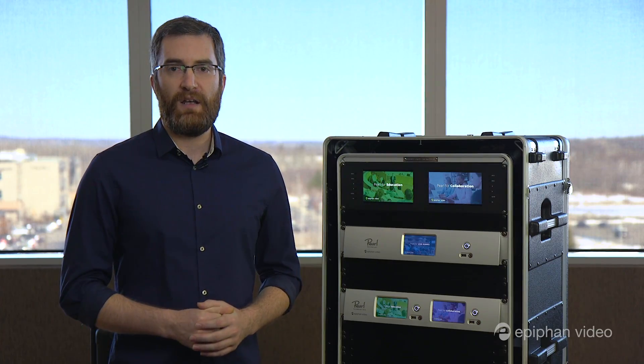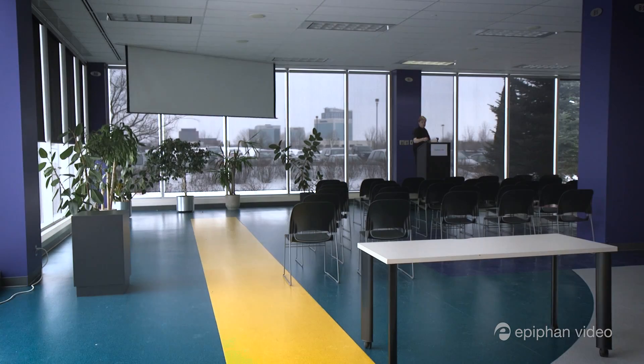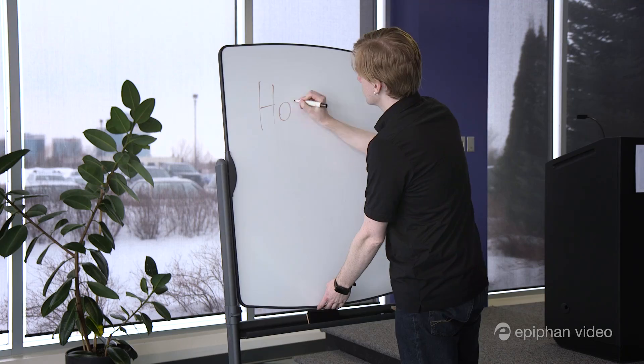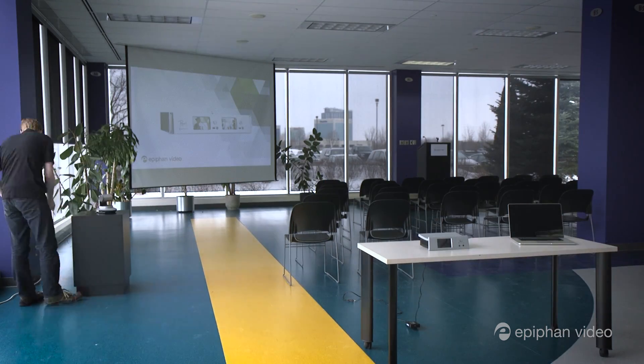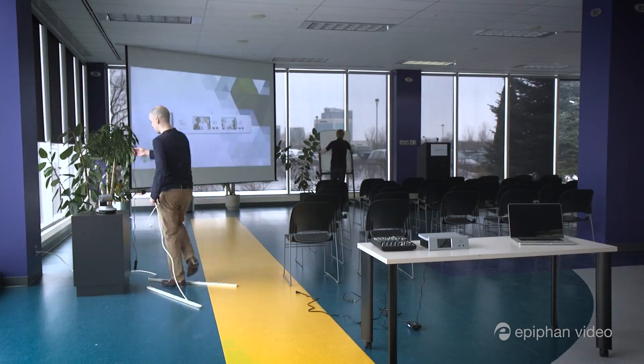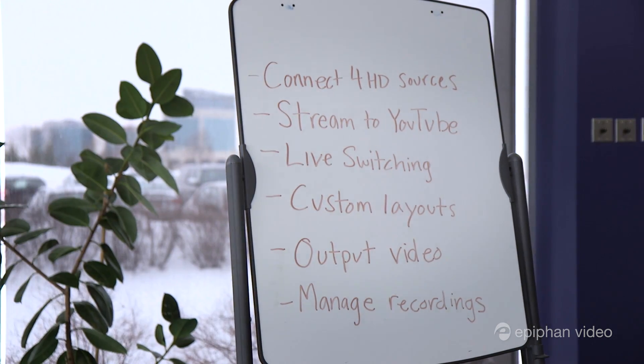Earlier I promised you I'd show you how to get it set up for live streaming in under five minutes — let's go to the demo. Here we're setting up our mock live event. We're going to connect four HD sources and do a live stream to YouTube. We'll walk through setting up a few custom layouts and do live switching between them for a really polished production.